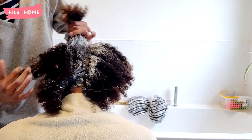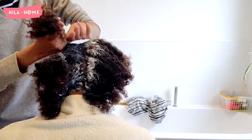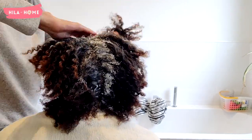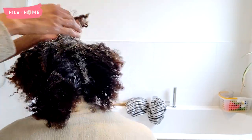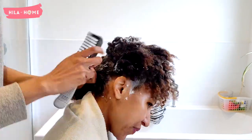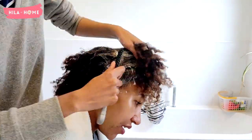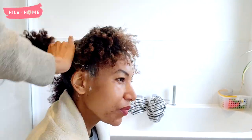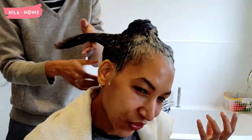We then move on to smoothing down the relaxer on the new growth, just to make sure it is evenly spread out everywhere it is supposed to be, while taking care to keep as much of it away from the already processed hair as possible. The last two minutes of having the cream relaxer on the hair is actually spent smoothing it and getting as much of the excess cream relaxer off as possible before we then have to wash it off.